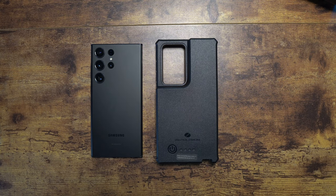Alright guys, welcome back to another video of Shaman J. Today I'm going to go ahead and show you the Zero Lemon case for the Samsung Galaxy S23 Ultra. This case is newly released from Zero Lemon and there is a lot going on here with this case.